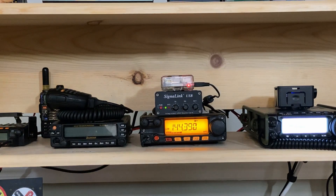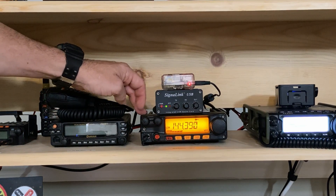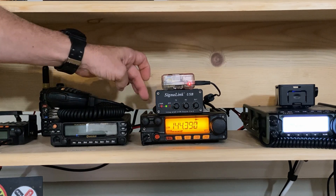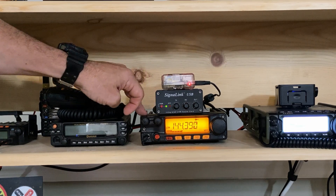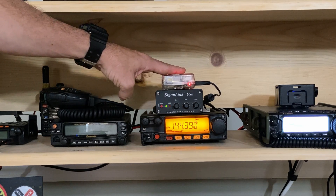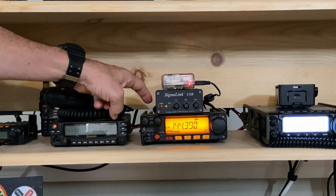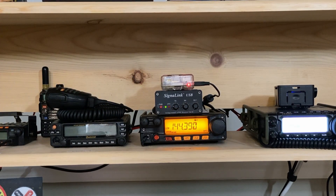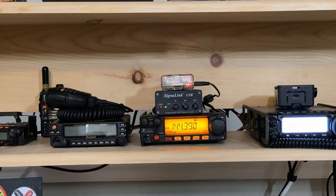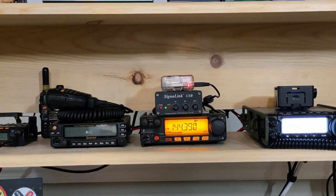The radio next to the 891 is a Yaesu 2980R, and this is the APRS Digipeater that's always running here. An older Raspberry Pi 3 is sitting on top. I'm using the SignaLink for the sound card interface, and I've got that radio set to one level below the highest power — I believe it's putting out 35 watts on a regular basis.